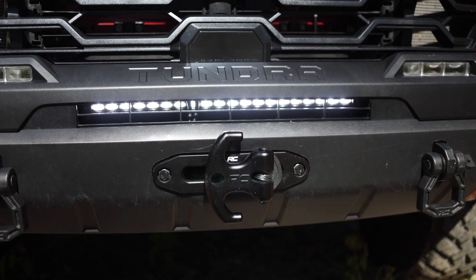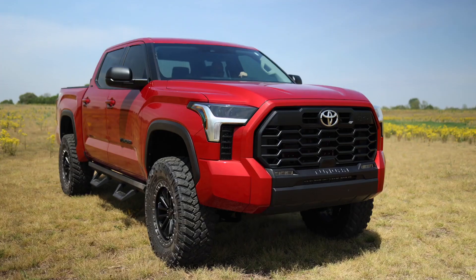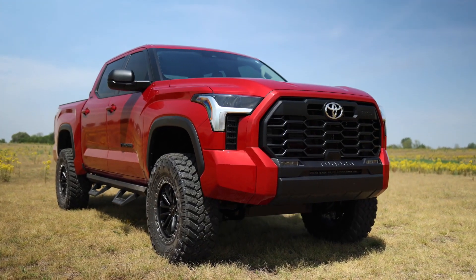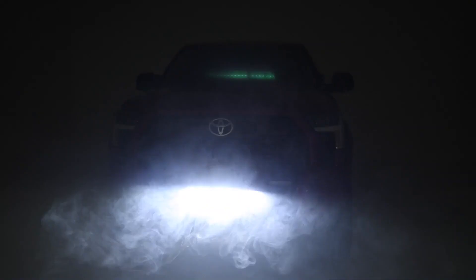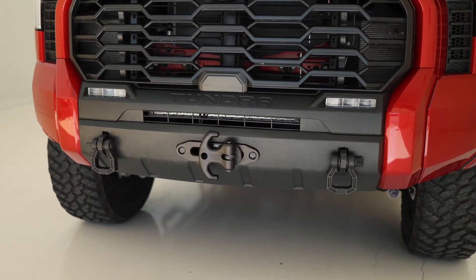This 20-inch Slimline LED is going to produce 7200 lumens with a discreet design back behind the grille. If it's not on, you won't even know it's there, but it's there when you need it. The bracketry is all steel and powder coated with a simple bolt-on installation that is also compatible with our hidden winch mount.